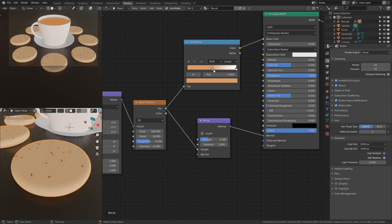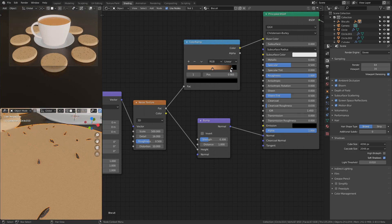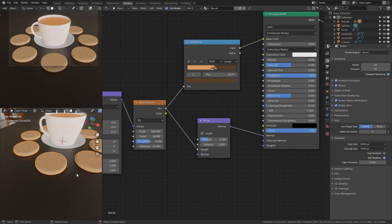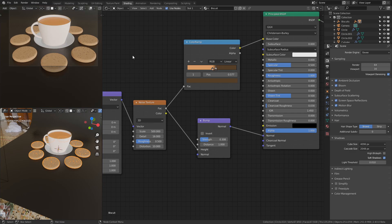The biscuits were looking a bit bland and monotone because it was just a single color. So I ended up passing the same noise texture through another color ramp to determine the color of the biscuits, and I also changed the scale of the noise map a little bit.